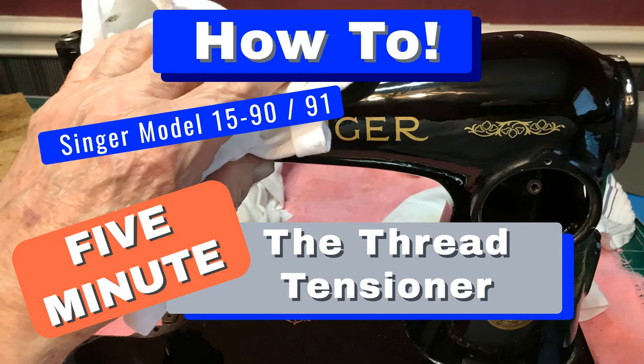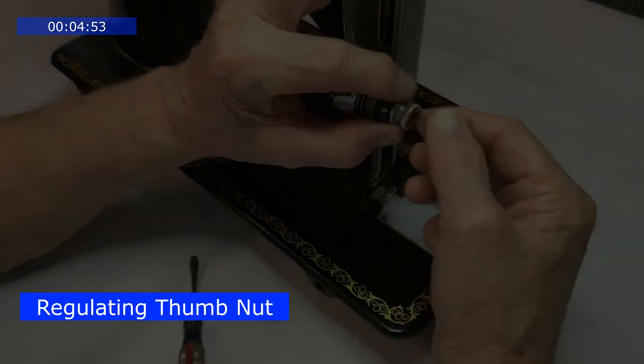This is our how-to video of a Singer Model 15 Thread Tensioner. Turn the thumb nut counterclockwise.